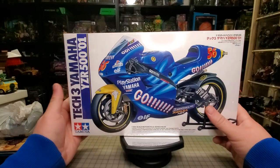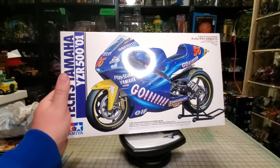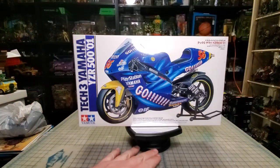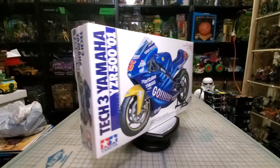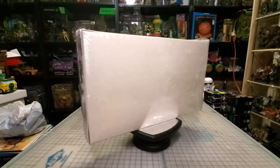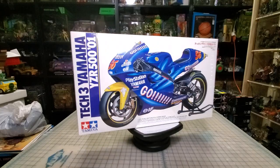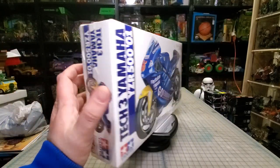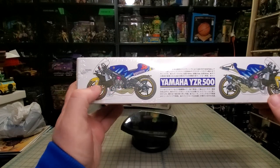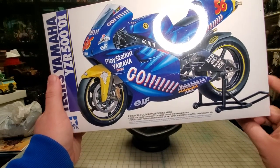So this is a Tamiya 1/12 scale motorcycle. These are super highly detailed. I've seen them before at Hobby Lobby. When I was there the guy looked it up and said they're going for about 100 bucks on eBay. I said that's completely out of my price range, I do not want it — and then he said how about 20 bucks? Yeah, so I bought it for 20 bucks.